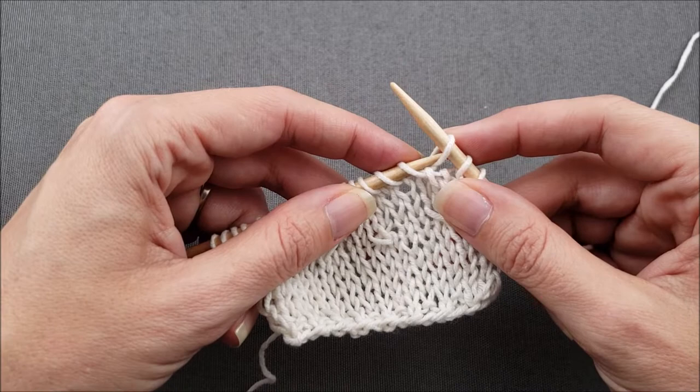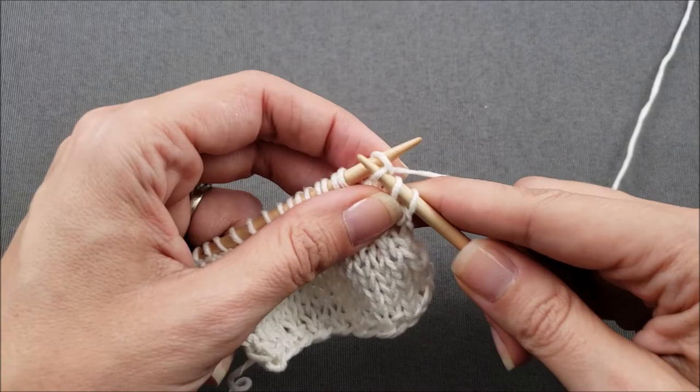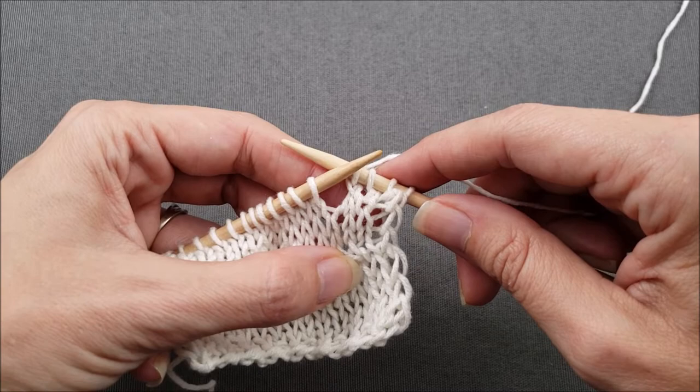Finally, return the stitch that's on the right needle to the left so I can start knitting. And now my two stitches are crossed and I can knit each of the stitches. And my cable is complete.